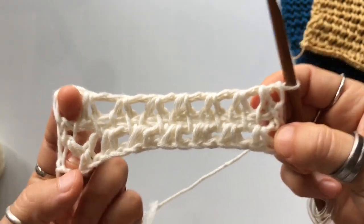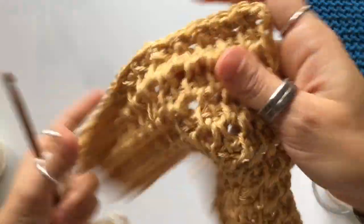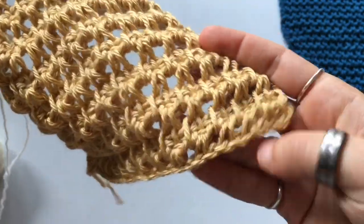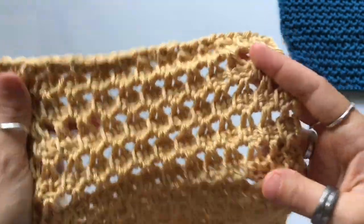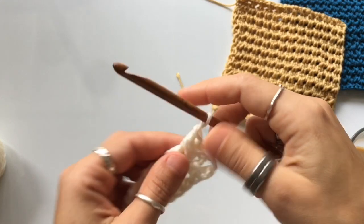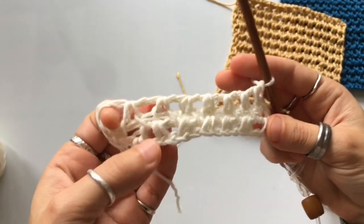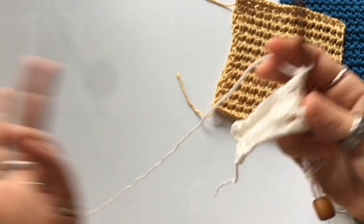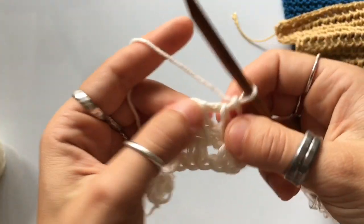You're going to repeat rows one and two a total of 26 times. Row number 27 is going to be your bind off, and it's going to look like this finished square. Most of these stitches I just sit and play with on my couch — out of the nine squares, I've only recognized two stitches from elsewhere. The others I just kind of play around with. They might exist — I just haven't watched other tutorials.